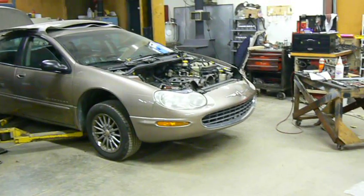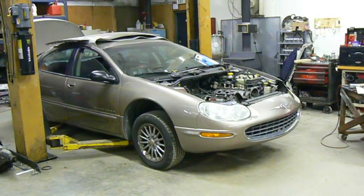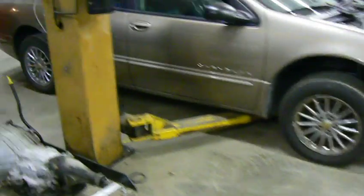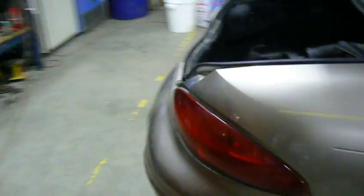So the Concorde is a big car for front wheel drive. Pretty wheels. And a full-size Chrysler trunk.